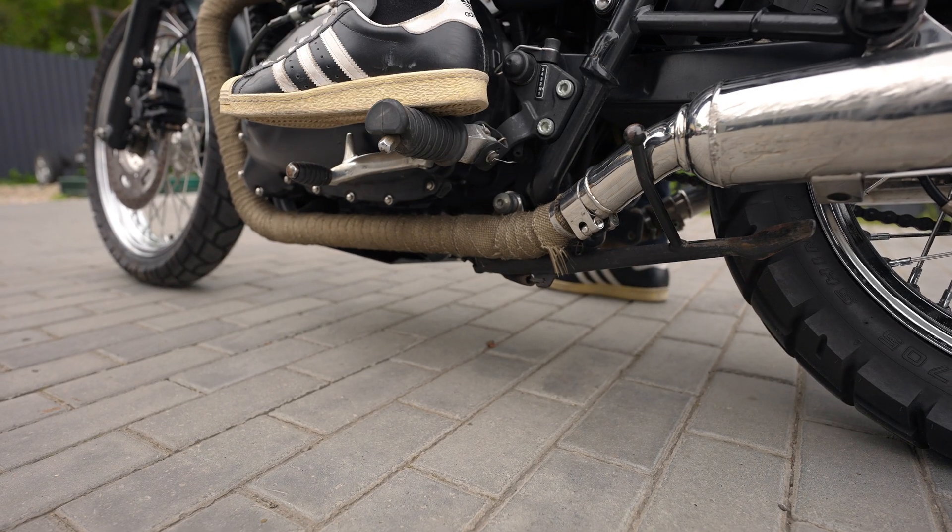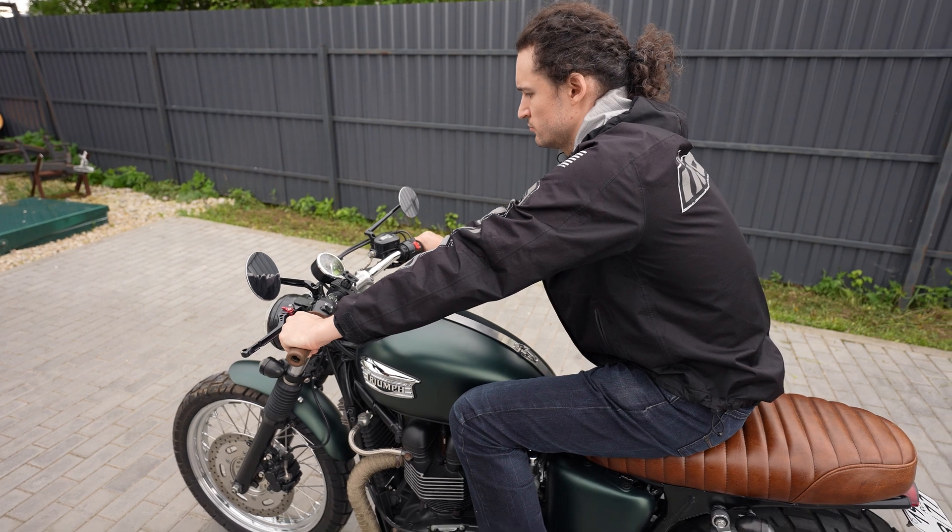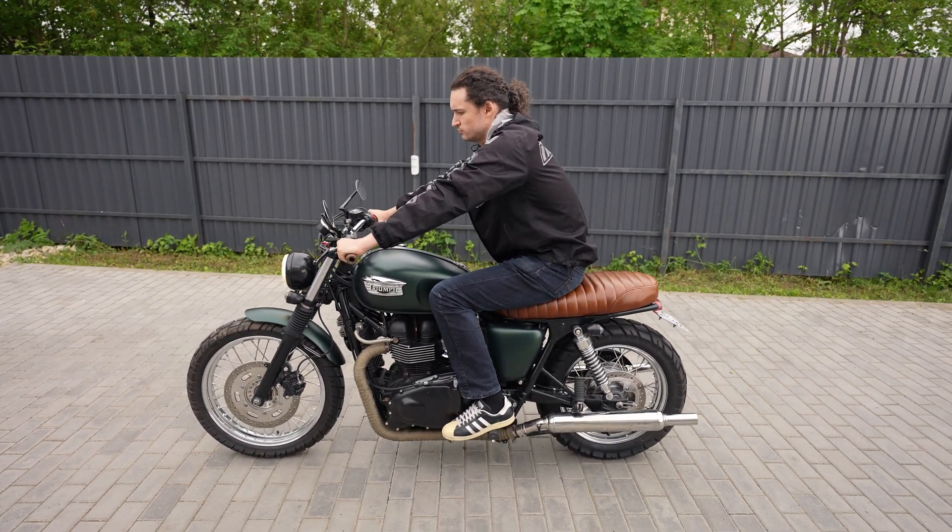The side stand sensor goes to the stand input and does not allow activating the starter if the bike is on the side stand.